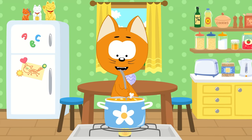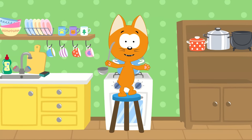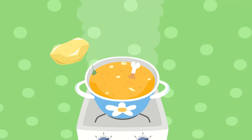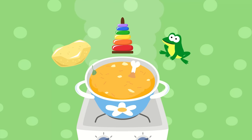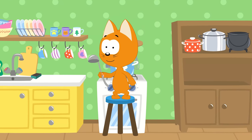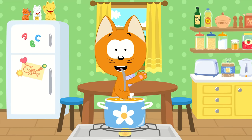In my little kitchen pot I'm making a yummy soup. Tell me, what should I add next to my yummy soup? Potatoes? A toy? A frog? A food? Can you tell me, children, what to add next?